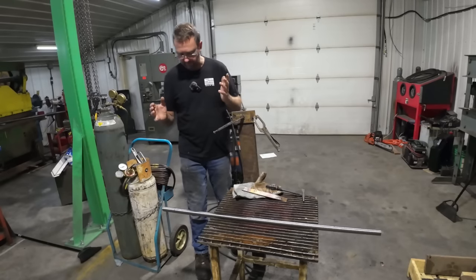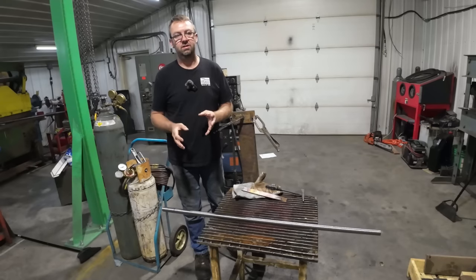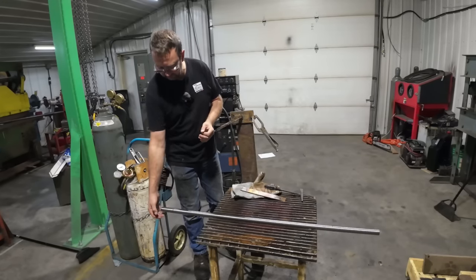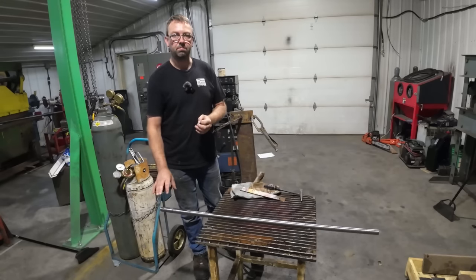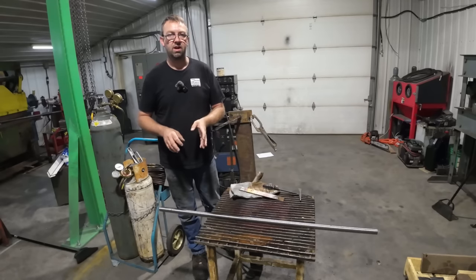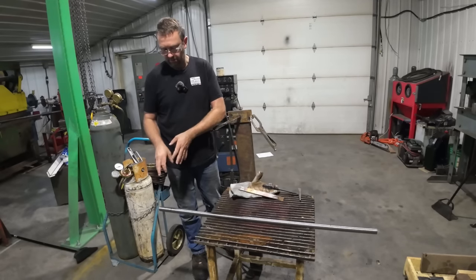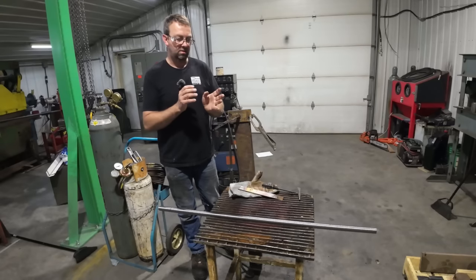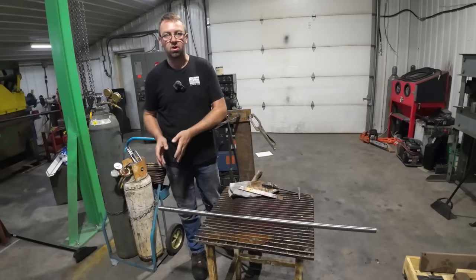So we're back here in the weld shop. My customer and I have discussed this — the way they used to do these to anneal them was just to heat them up with the torch and get them blue. He said that would be enough. So we're going to do that. We're going to do one end at a time — anneal it, go machine it, and then come back and do the short end. We're going to do the long end first.